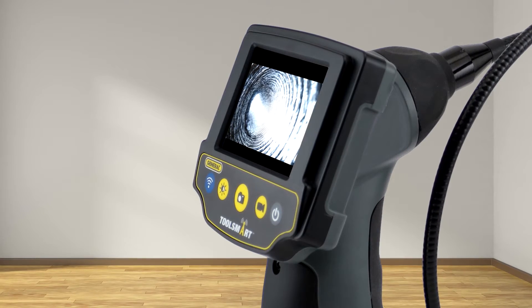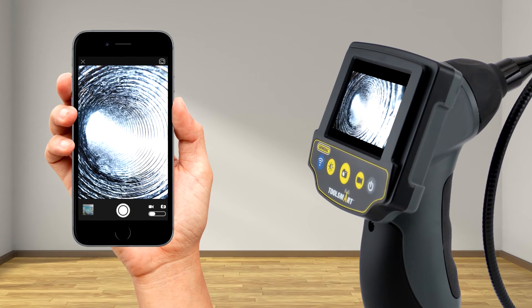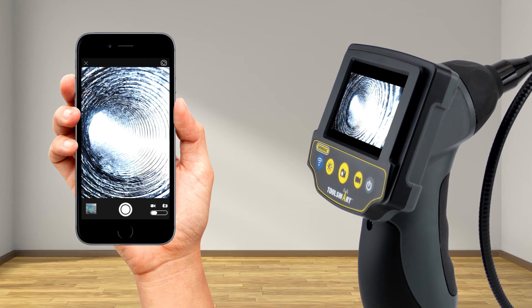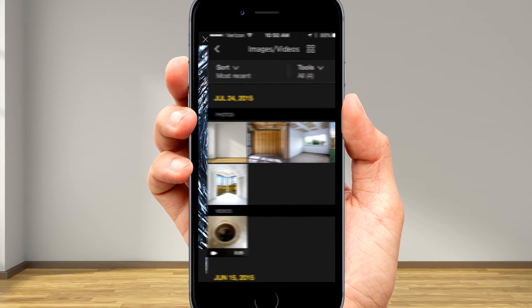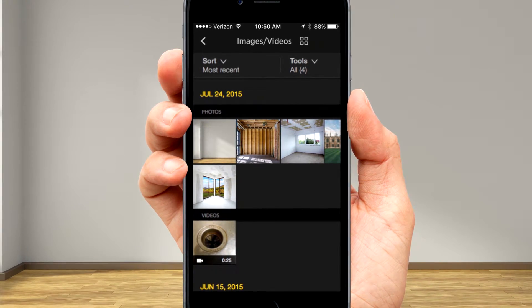You'll see what the camera sees on the full-color built-in LCD screen. And when you're working side-by-side, you can share that view to a second screen wirelessly using the ToolSmart app on your mobile device. You can also save pictures and video for your records right in the app or to your phone's gallery.